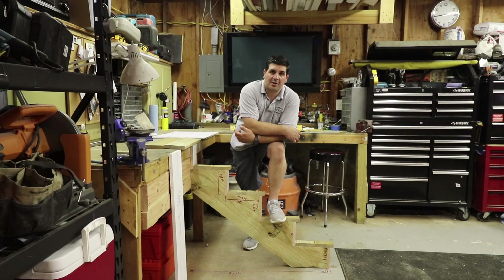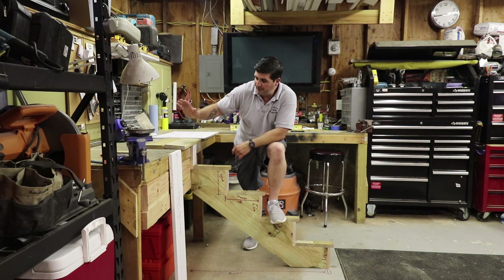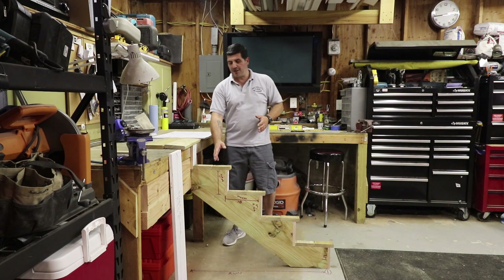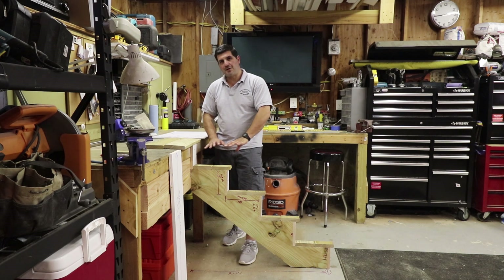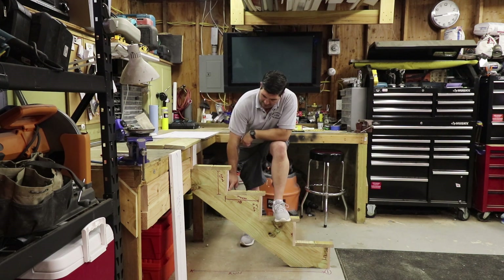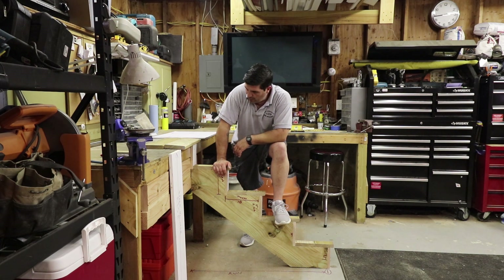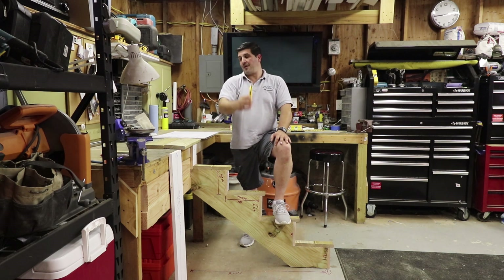Hey guys, Pat Simone here. We're in the shop today going over stringers for your stairs. This Hollywood set model represents my platform slash deck. I used five-quarter by six decking and I always like to split my treads when they're outdoors to have a gap in between — when water sits on solid lumber it'll start cupping the tread with no drainage. I also like closed toe kicks on my steps — open ones are a little dangerous for kids. I'm going to teach you how to come up with the formulas using a Construction Master 5 calculator.